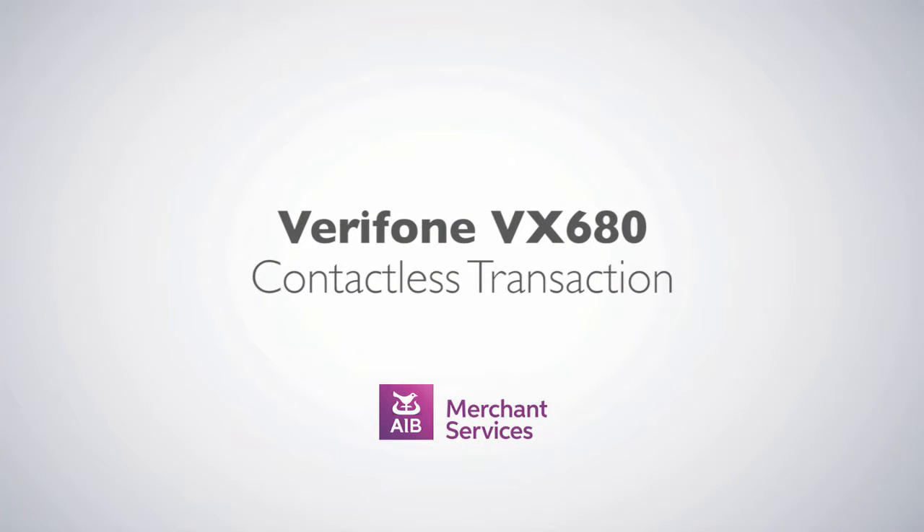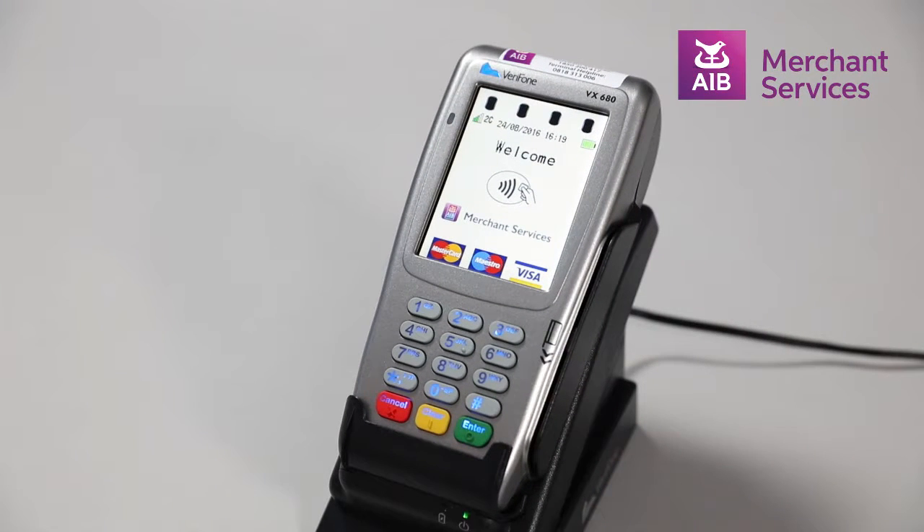Completing a contactless transaction on the Verifone VX680. First, press the green Enter button to bypass the welcome screen. Next, select Sale from the main menu.